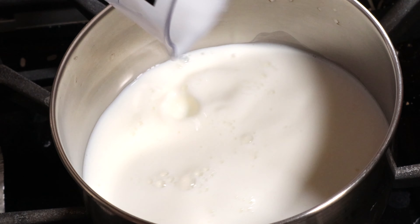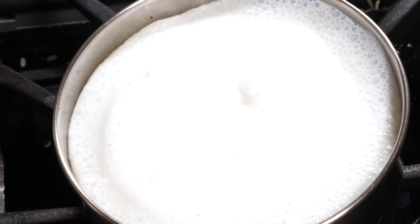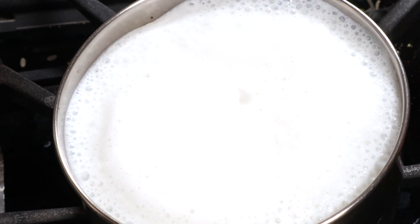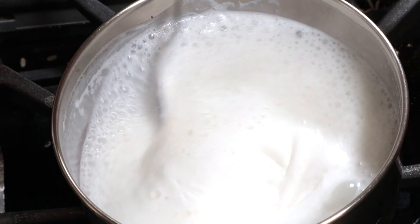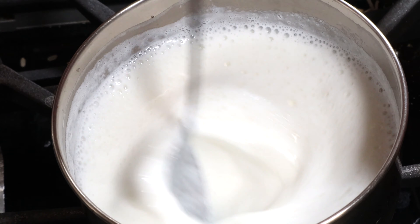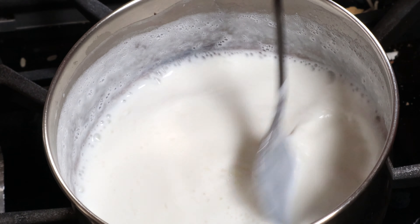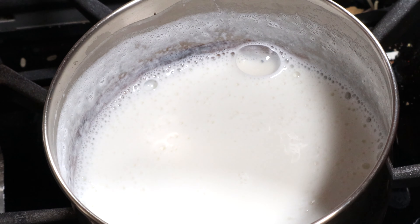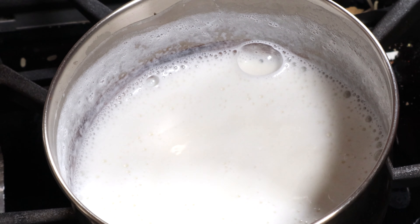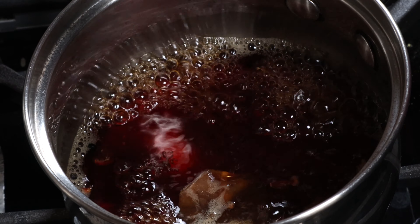Meanwhile, in another saucepan, pour in the milk and bring this to a boil on medium heat. Once it reaches a boil, turn the heat to medium low and start stirring for about three to four minutes — this makes the milk more foamy. You can use a hand blender to do this if you have it on hand.